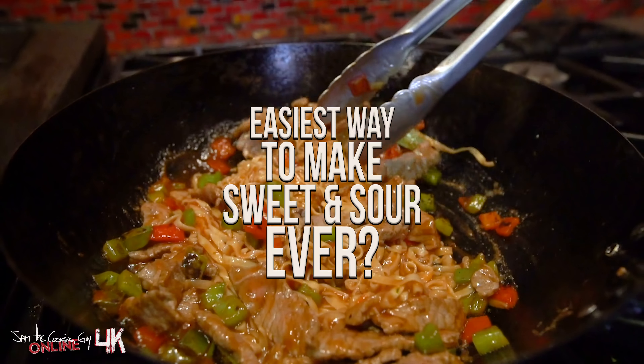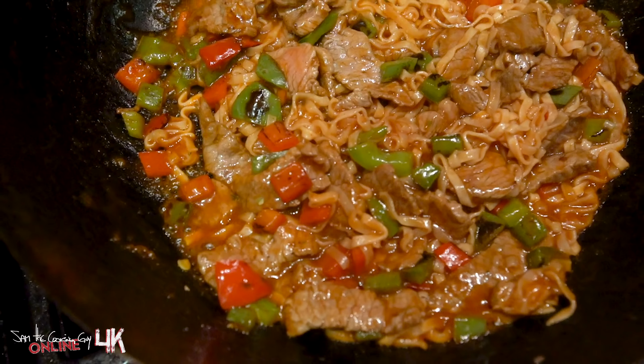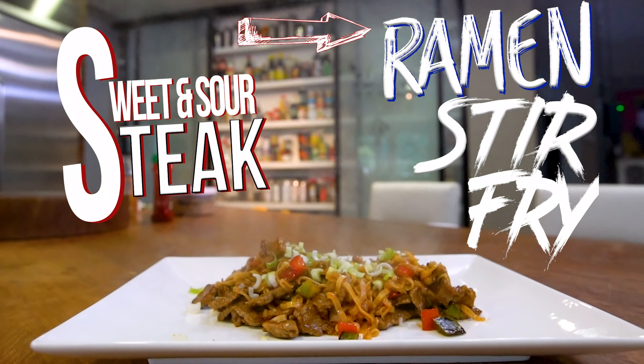Could this be the easiest sweet and sour noodles ever? Just wait and see — and it just might be because of this.